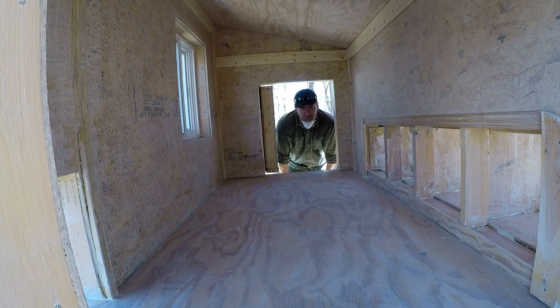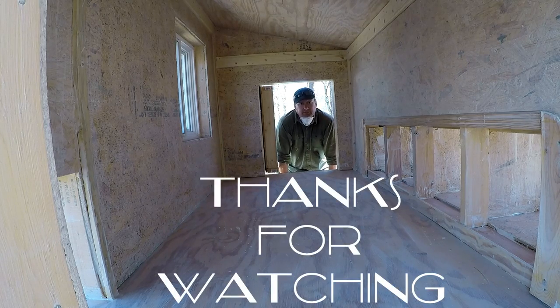Until next time, I appreciate you guys watching. I'm going to start working on the chicken run in a week. I just need to save up some funds to get that project going. I appreciate you guys watching. Leave comments.